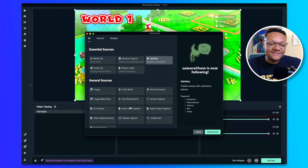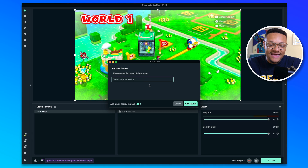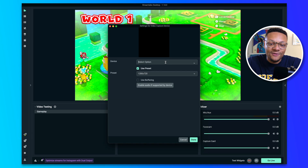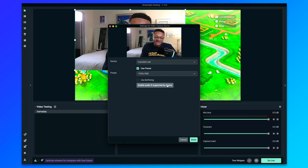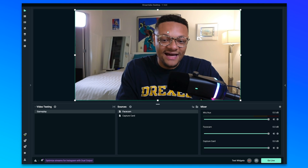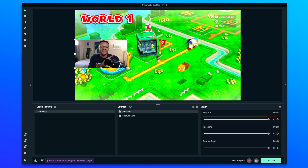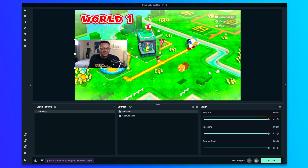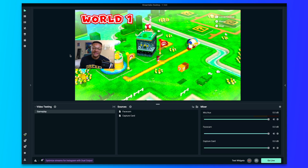The next source I'm going to add is the Insta360 Link webcam. I'll follow those same steps by clicking the plus button, go down to video capture device source, add source, add a new source, and name that "face cam." Click the drop-down and choose the Insta360 Link webcam. For the preset, we're going to go with 1920 by 1080. Select done. Then I'm going to take the corners and shrink it so we have a nice looking face cam. I can bring in the sides of the webcam by selecting the Option key on Mac or the Alt key on Windows to adjust the sizing.